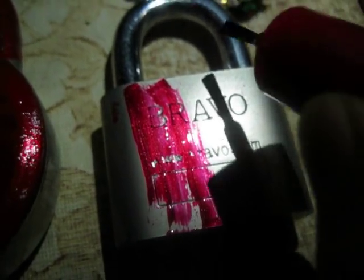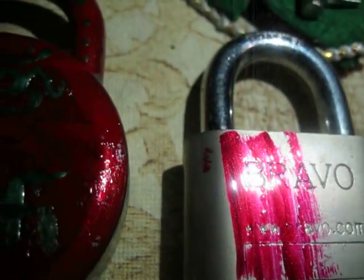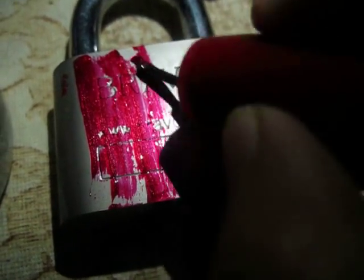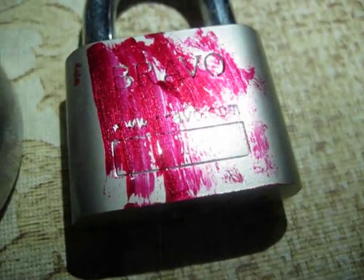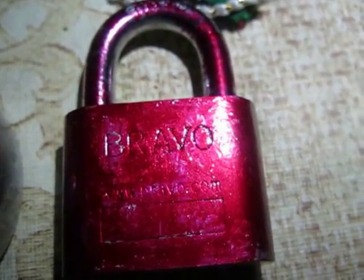For the base color I'm using this maroon color. You can use any color you want. Just paint it completely with the maroon color for this look.